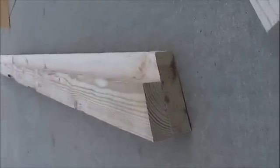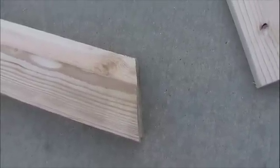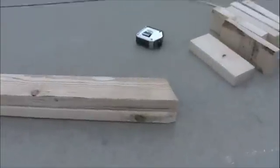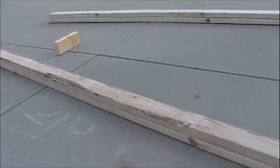I stacked a 2x4 and a 2x6, as you can see here, and I cut an angle on one end of them. This angle will match the peak of my gable end truss. Then I marked every 15 inches where I wanted a brace to be. These 2x4 braces are 15 inches on center, as you can see here.